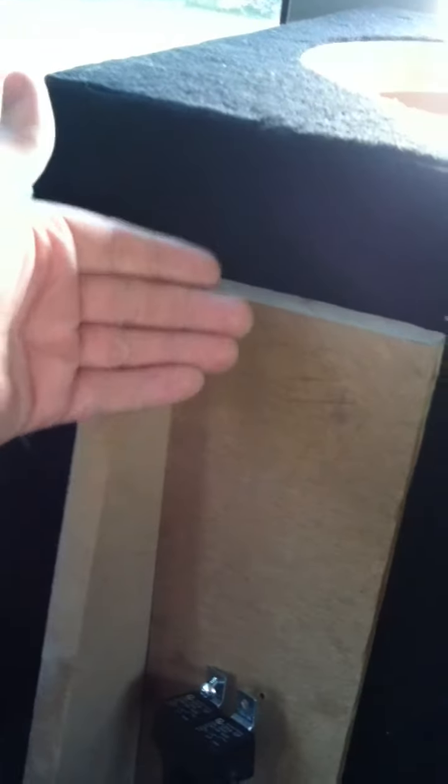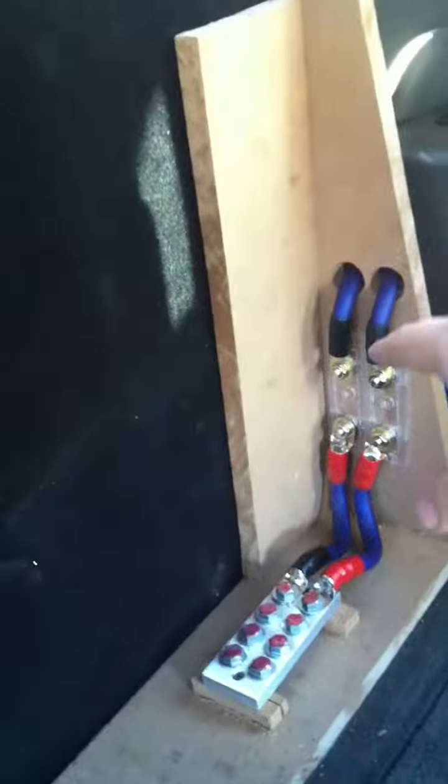I left a little lip right here because all of this is gonna be on a hinge and it's gonna fold forward. It's gonna have a little give to it, and I have a bolt going through here to a plate right here and right here, so everything folds forward so I can get to the fuses if I want to add more stuff.